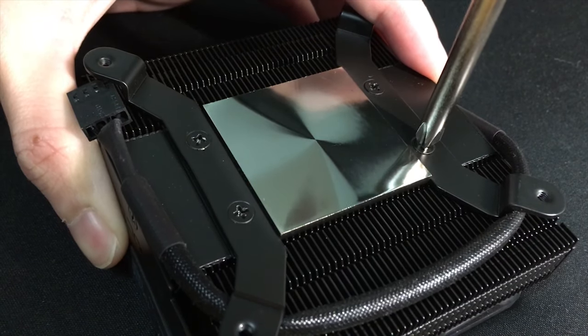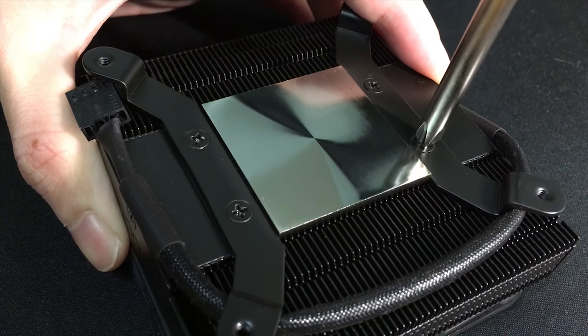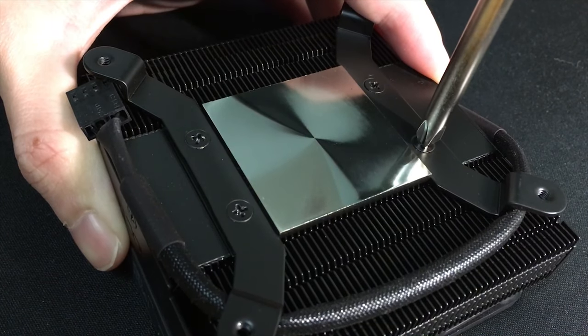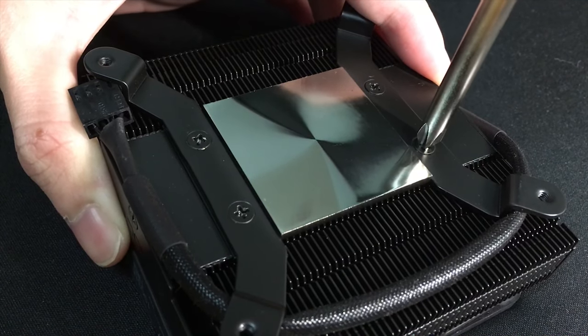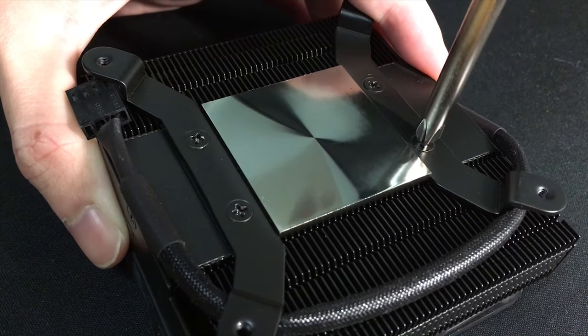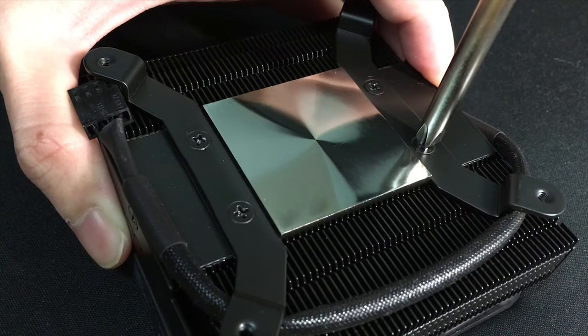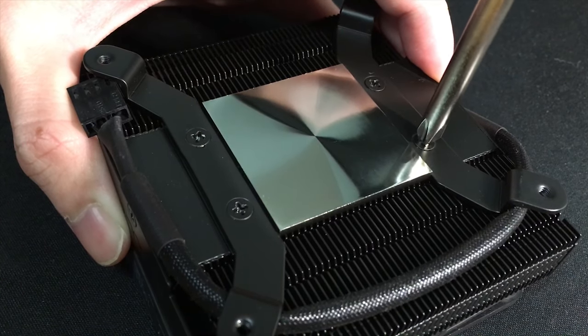I placed the cooler on a thick mousepad so that it will not slip away when I unscrew. In the first attempt, I held the cooler with one hand and unscrewed with the other. That damn screw was much stronger than me, and of course, it failed.